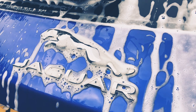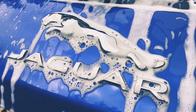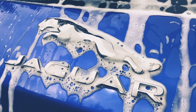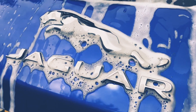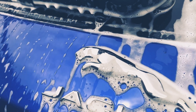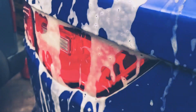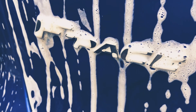Hi everybody and welcome to the channel, this is Oli from Sleek Unique. In the background is a Jaguar F-Pace and as you can see the snow foam is doing its magic — running down there nicely, dragging the dirt off, leaving a nice little Jaguar sign. I'm using Staging Gloss's snow foam; if you haven't used it already, go and check it out — this stuff is really good.